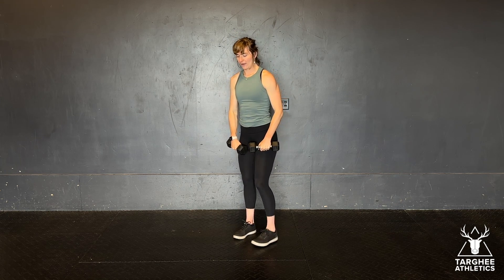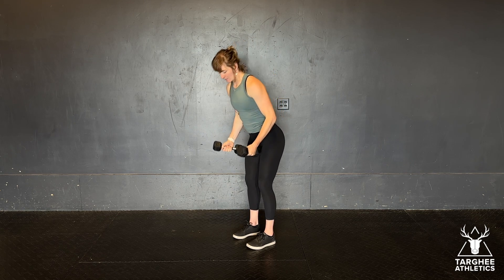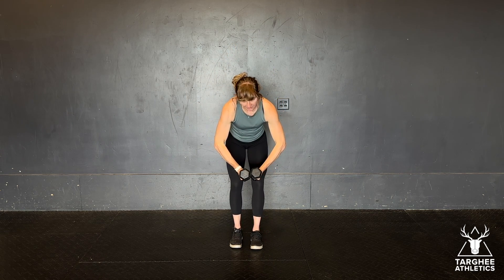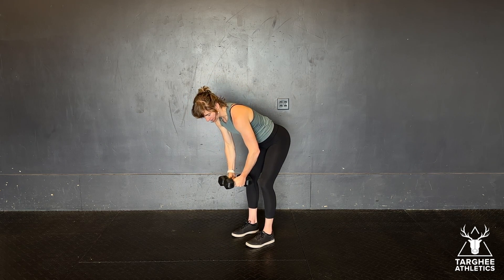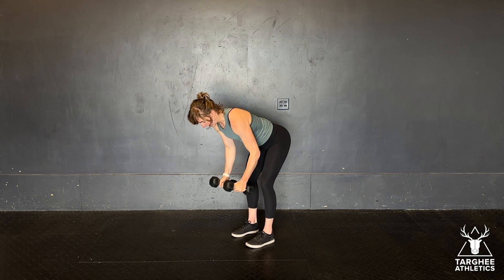The third and final way is a bent over reverse fly. I'm going to hinge over. We call this beach ball arms, like you're hugging a beach ball. And then from here, you're going to drive your elbows to the ceiling, fly your dumbbells out to the sides — they finish about shoulder height.